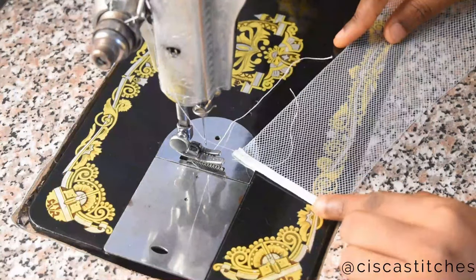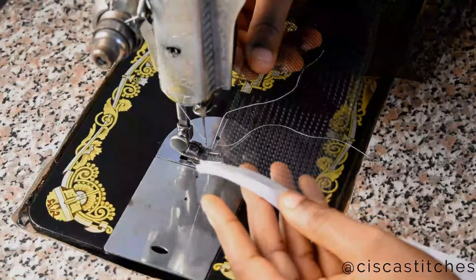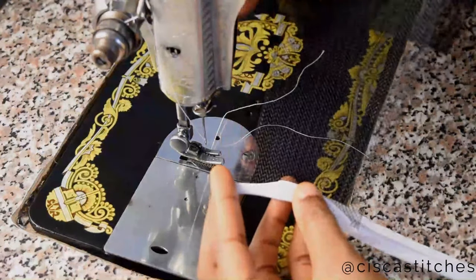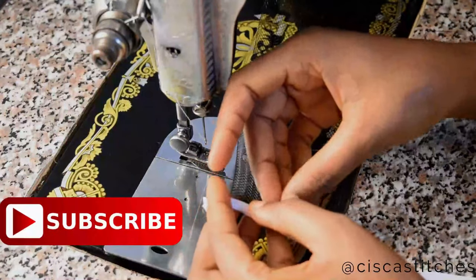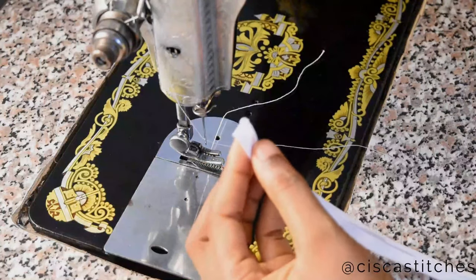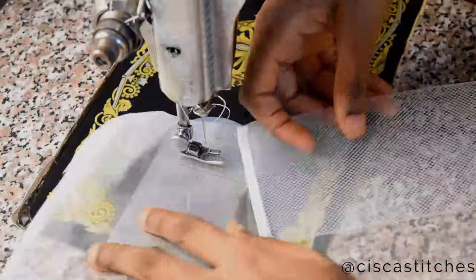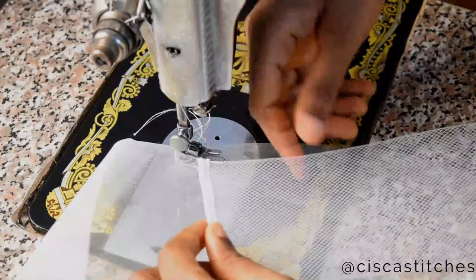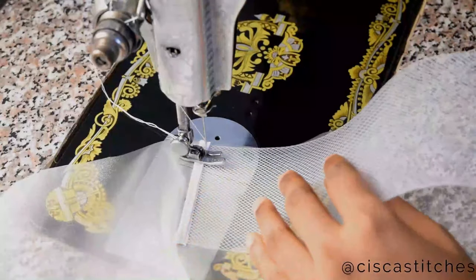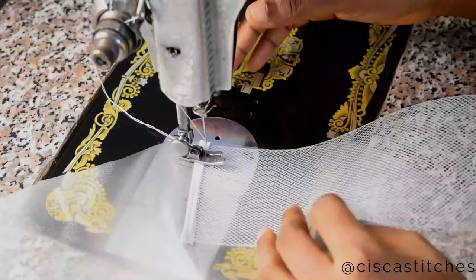If you don't conceal the raw edge, whether for a child or an adult, the crinoline is going to make the person uncomfortable because it has sharp edges when cut. What you want to do is place the crinoline in the middle of the bias tape, then use the other edge to cover it, and take it to your sewing machine and stitch throughout the width of the crinoline. I'll be sewing with a half-inch seam allowance. While sewing crinoline, please ensure that you do not stretch it — if you do, you may put it out of shape and will not get the desired result.